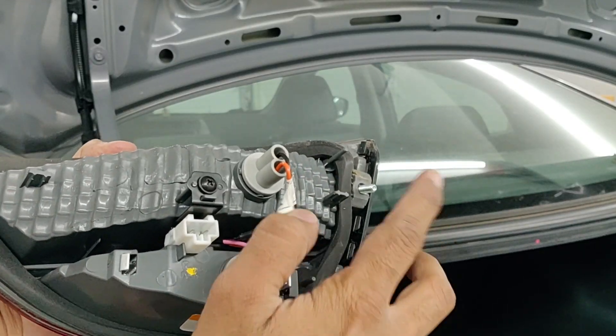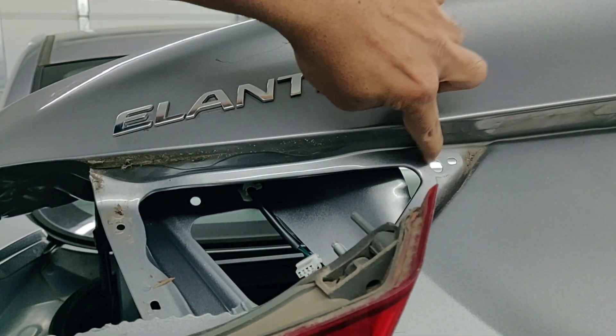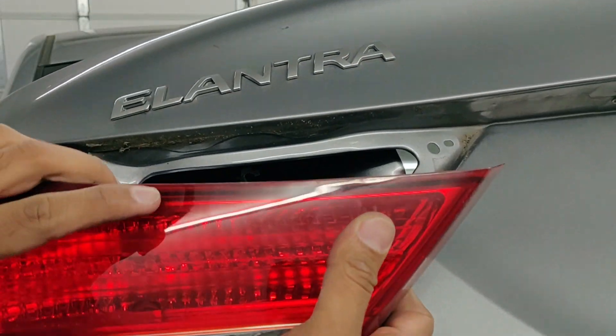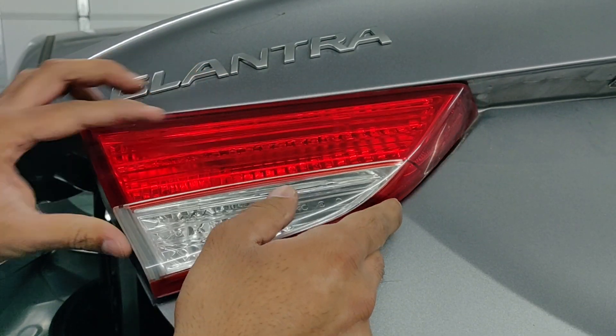Now there are four guide pins over there — one, two, three, and four. Align the tail light with them and it should slide right in.